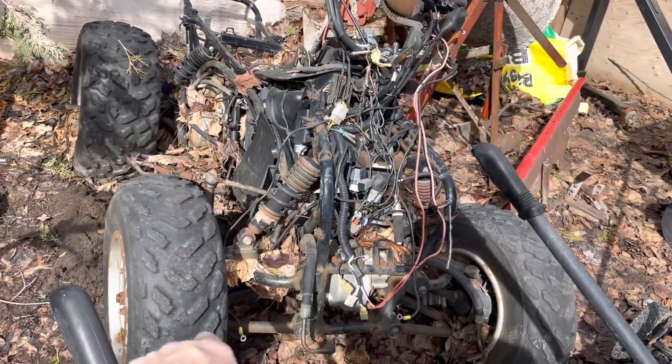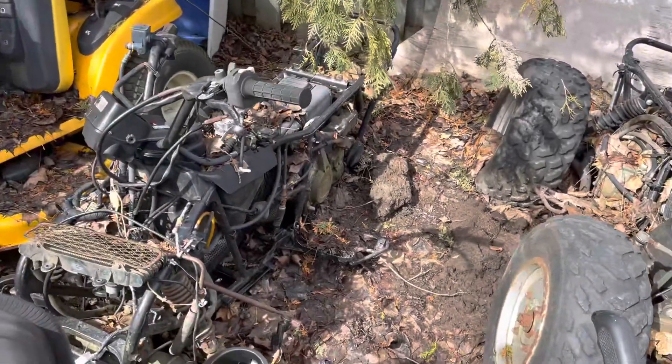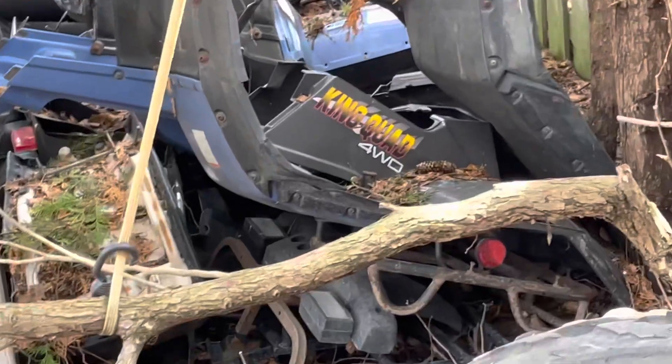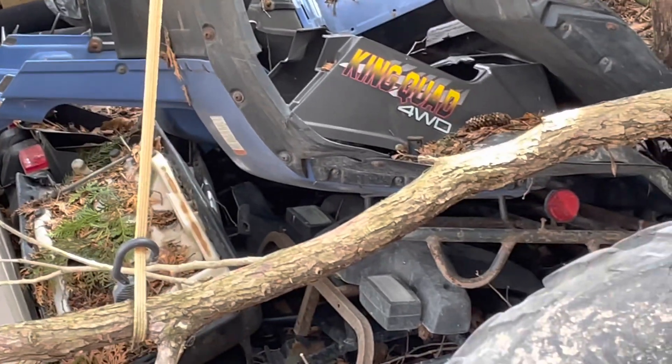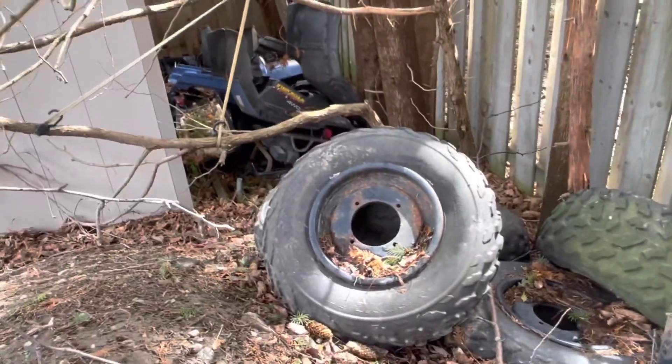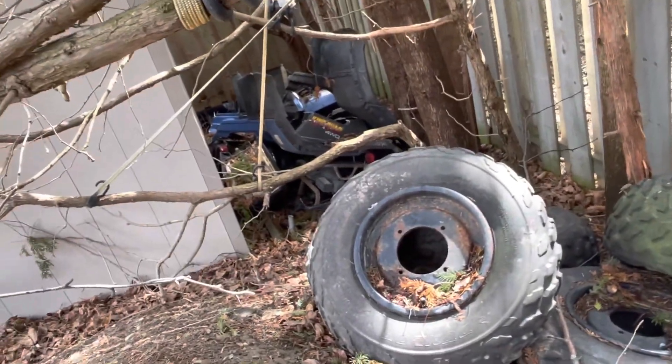— you can tell that's the one with the bent frame, so he was gonna swap it over and never got to finishing it. As you can see, I've got some tires, some sort of plate there for a winch, and I have all the extra parts. So it's a King Quad — there's two of them, 300 and 400 — and it's all yours for free if you want, otherwise I'm gonna scrap it. Thanks for watching, peace.